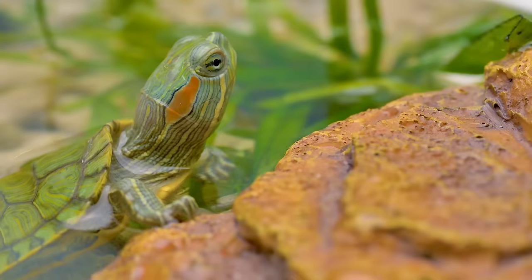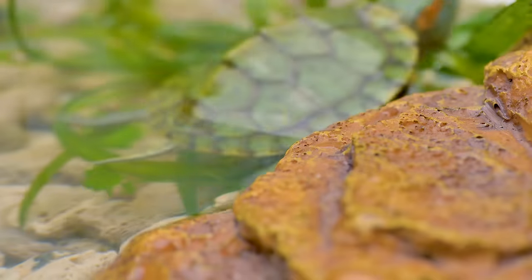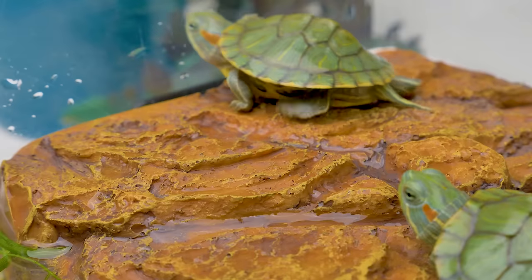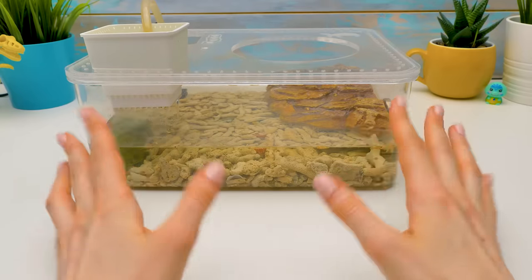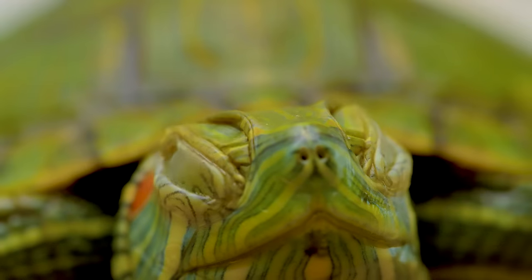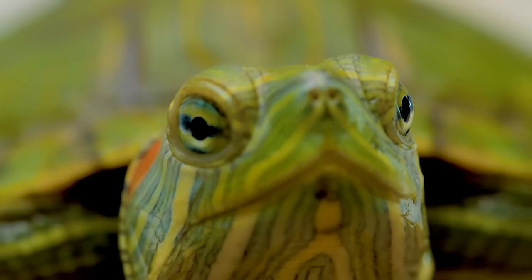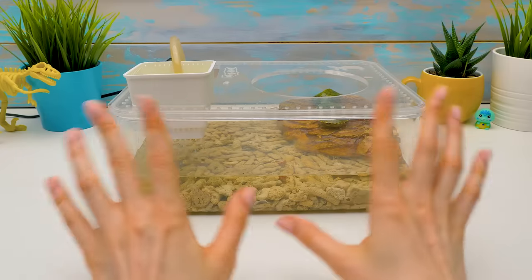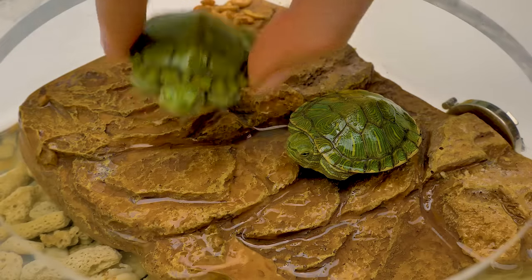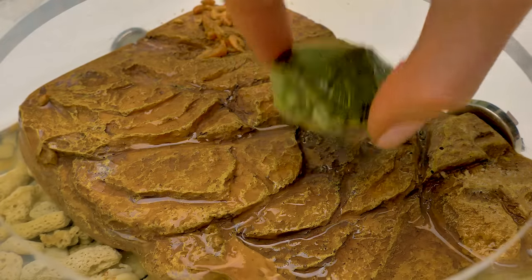We got a lot of comments from you that it's quite small for two turtles. Plus, now our terrarium doesn't look so nice anymore. That's why we've decided to make a new one — it will be bigger and our turtles will have enough room for sure. Do you want to see their new home being constructed?